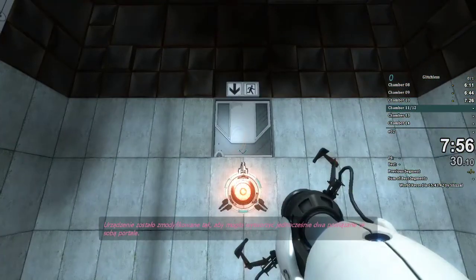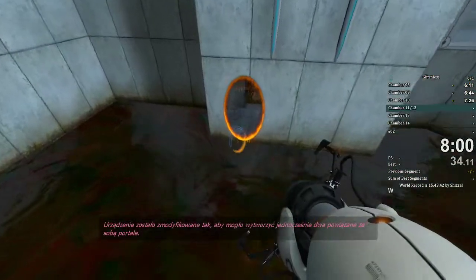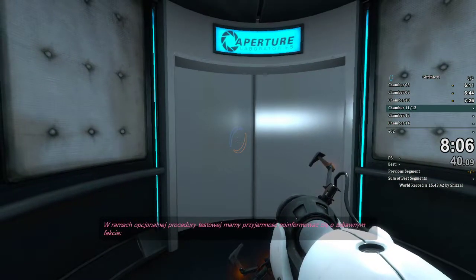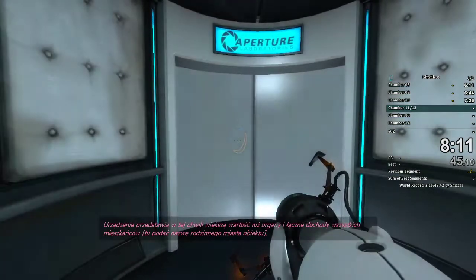The device has been modified so that it can now manufacture two portals at once. As part of an optional test protocol, we are pleased to present an amusing fact. The device is now more valuable than the organs and combined incomes of everyone involved.